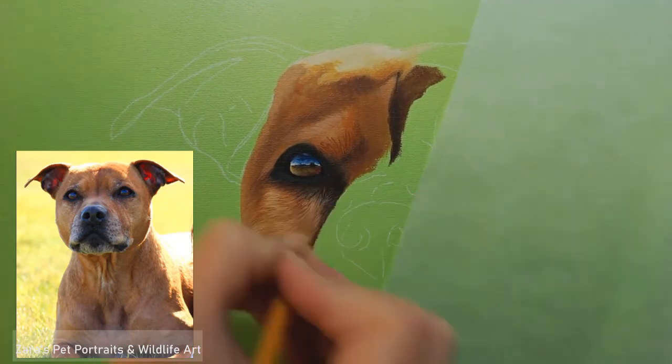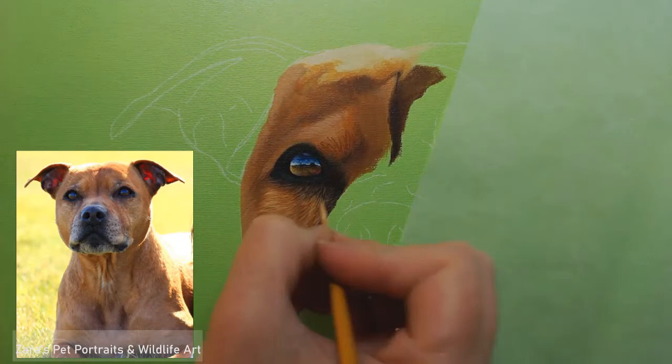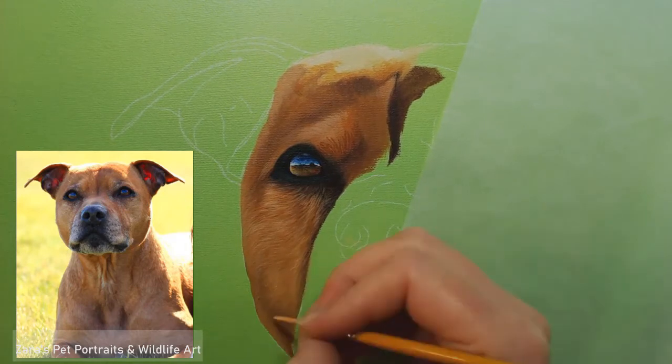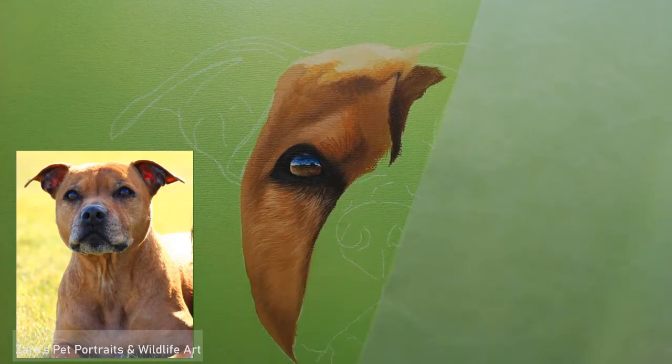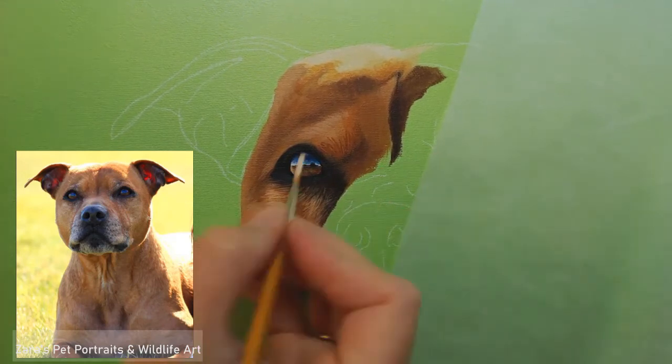I use Liquitex Basics for my acrylic painting, always have done. Some people don't like them because they are quite transparent, but because I like working in glazes, they are perfect. I do find that when you put your first initial base layers down, they do show a lot of your background subjects, so you can paint your whole subject a completely solid colour and then put your sketch lines on top if you wanted to. But I really like them for glazing, which you'll see later on in the video.